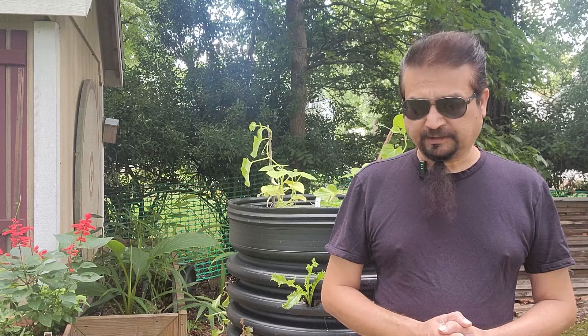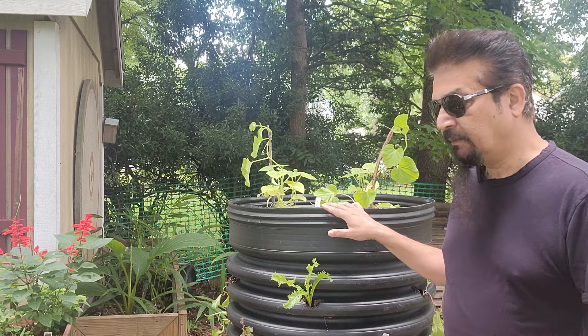About two weeks ago, we started a project for ourselves where we had free stuff sitting around and started thinking about what we can do with it. One of the things we did was we made this vertical garden out of a tube that we got for free.